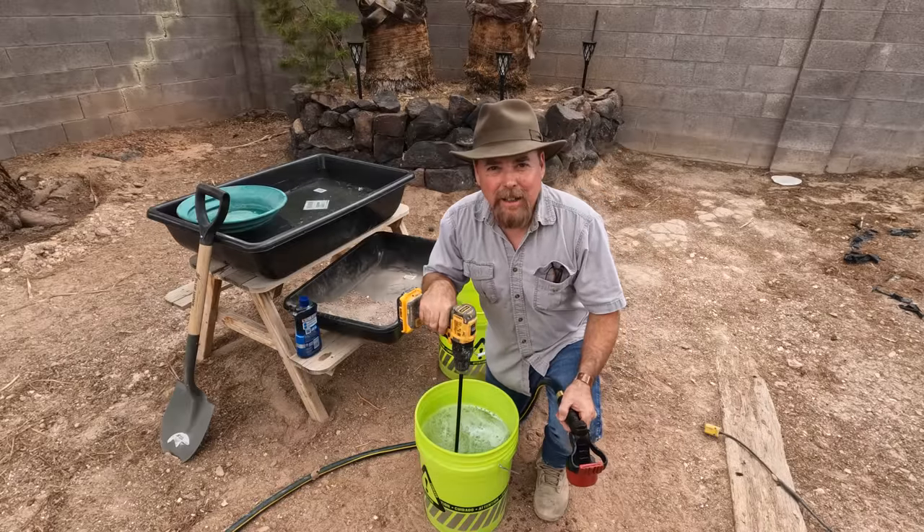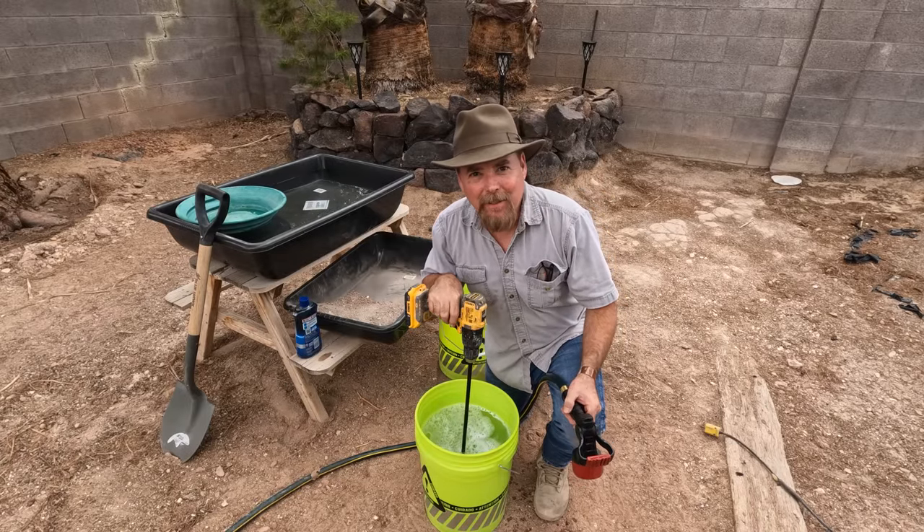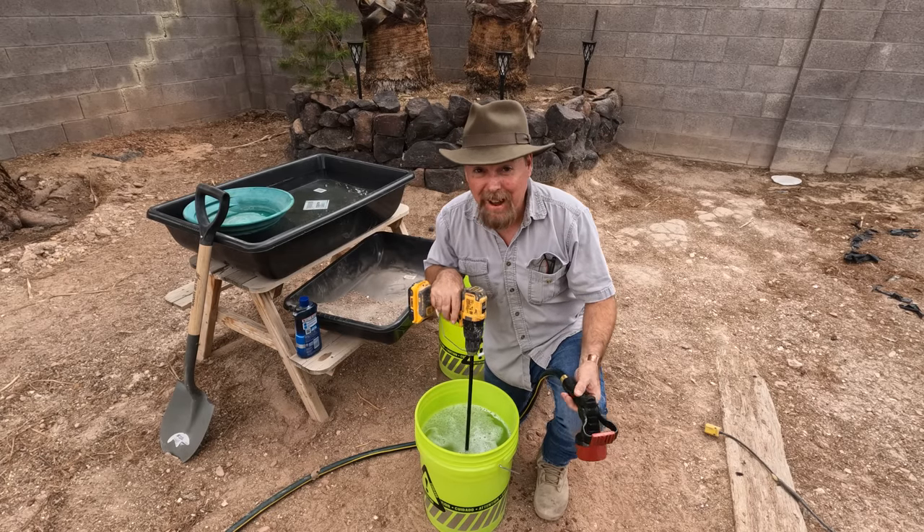I've got my lovely assistant slash rehabilitating nurse out here to help me, because I'm not supposed to lift anything over 20 pounds. These buckets are just a hair over 20 pounds.